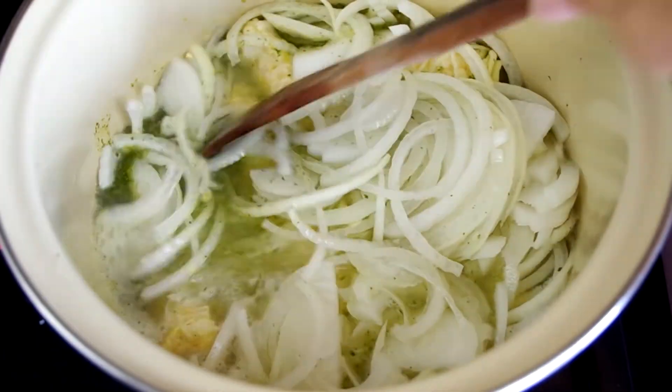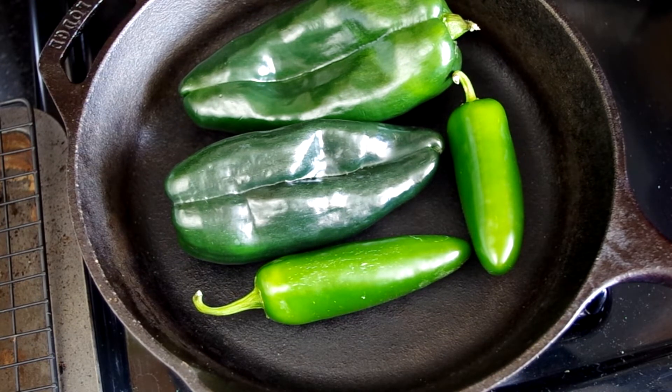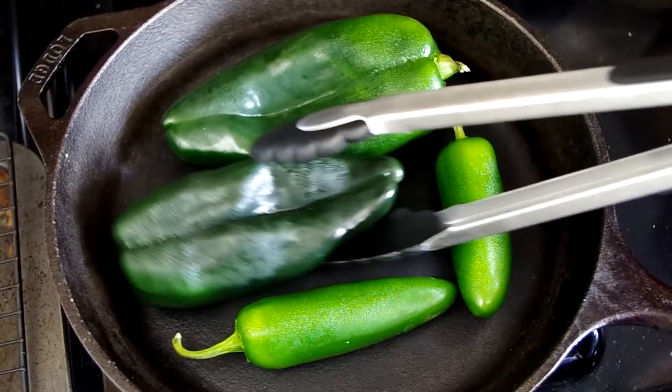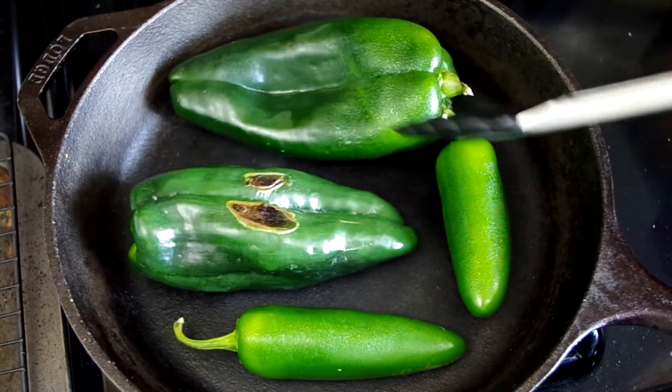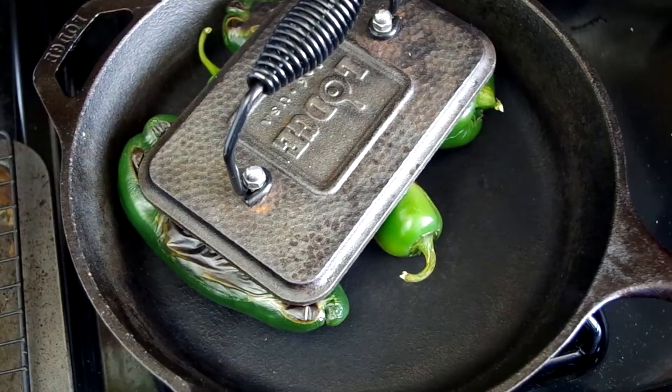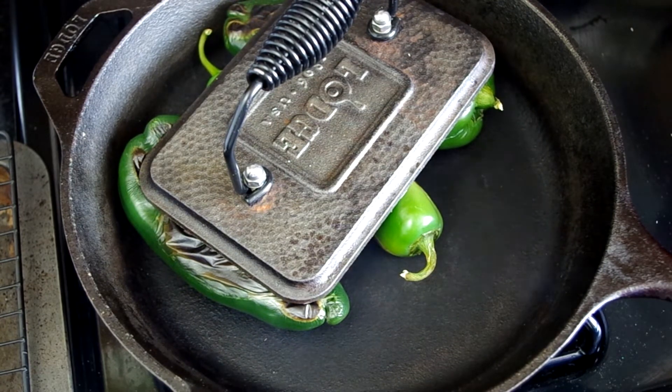In the meantime, let's roast some peppers. Take two whole poblano peppers and two jalapeño peppers and place them on a hot skillet, preferably cast iron. We aren't putting any oil or liquid in the pan, and cast iron holds up best in this situation. Heat your pan over medium heat just until it's barely smoking. We'll blister the peppers whole, turning them frequently. I used a cast iron press to get the entire skin blistered, not just one little spot. If your pan starts smoking a lot, turn down the heat — we don't want to ruin your pan.